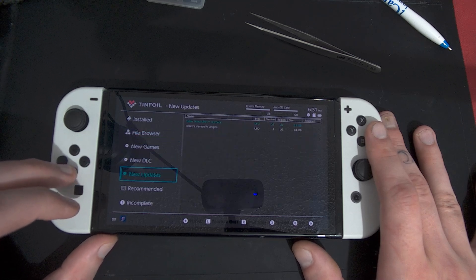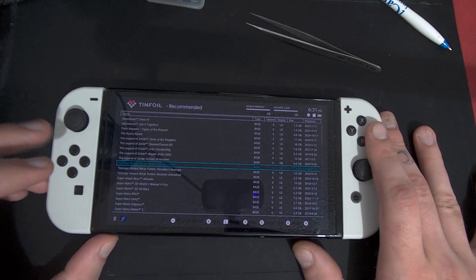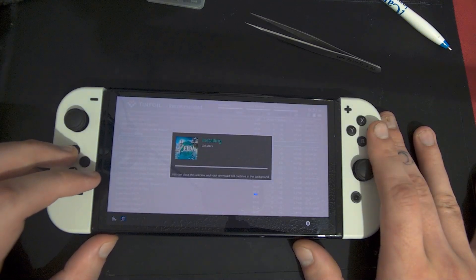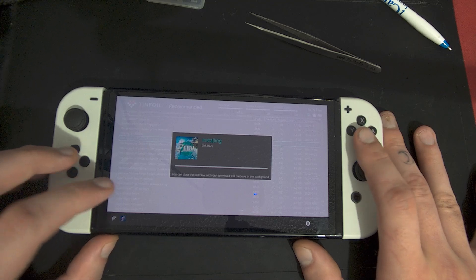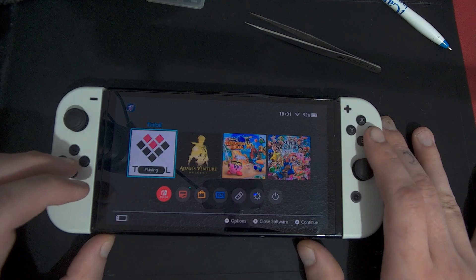The easiest way to get games now is to go into the Recommended section and install a game you want. Say you see The Legend of Zelda: Tears of the Kingdom — just hit A on it, then hit A again for install, and it will start installing. When it's done, you'll find it on the home screen and you'll be able to open it.